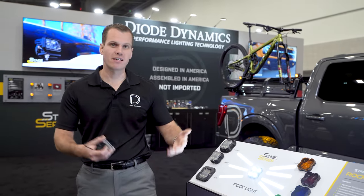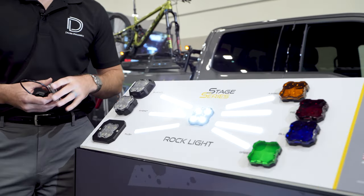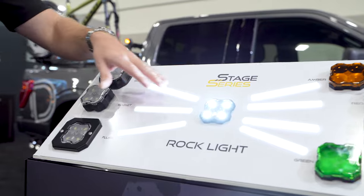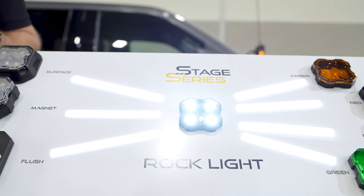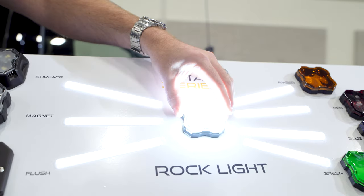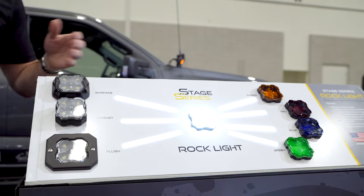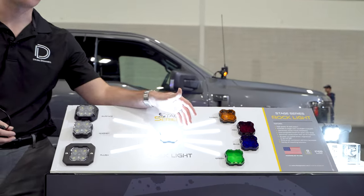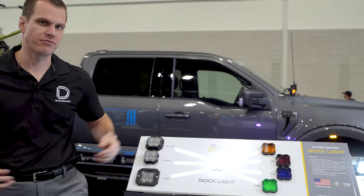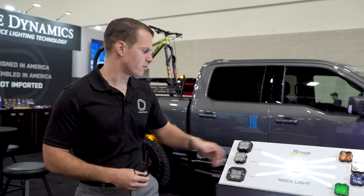These don't provide any SAE compliant function on cars. But if you have an off-road vehicle — side by side, four by four — you could wire these, for example, put your red cover on and have a low and high power kind of extra brake light. Put the amber on — low power, high power, running light, DRL, whatever you want to do. Again, not an on-road legal function, but with that low and high it really expands the functionality of a light like this, and that's included with every unit.